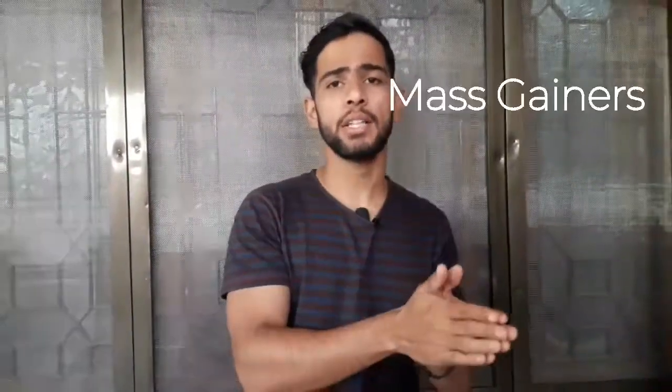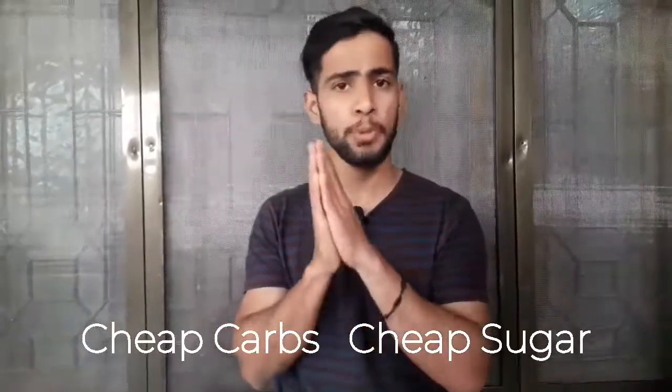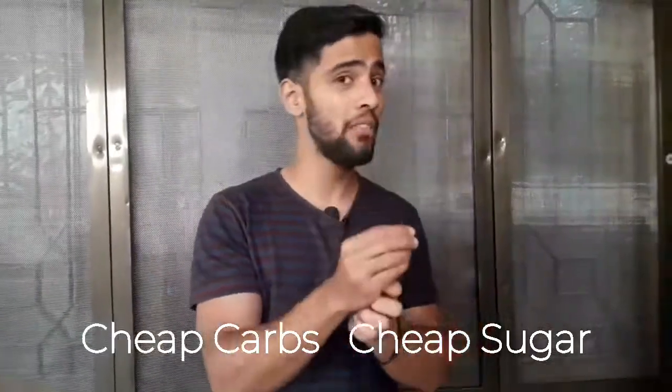I hope you like this budget-friendly recipe. One more thing — I would not recommend commercial mass gainers because in the future they contain cheap carbs and sugar, which will increase your weight but provide only low-quality nutrition.